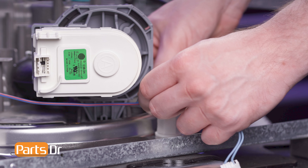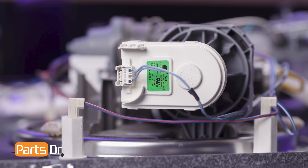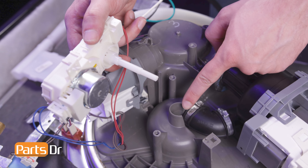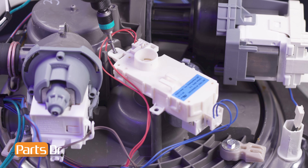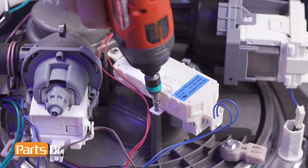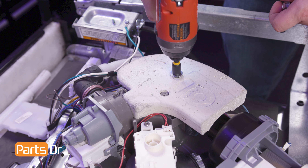Then route the wire through the retainer and reconnect the electrical connector. Now reinsert the diverter motor actuator shaft into the sump while aligning the screw holes, then reinstall the screws. Next, realign the sump damper to the sump and reinstall the two screws.